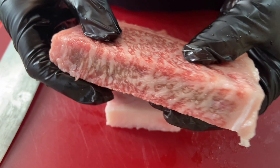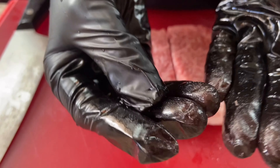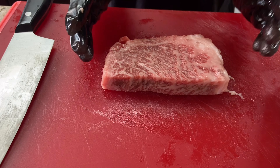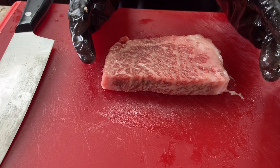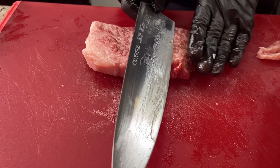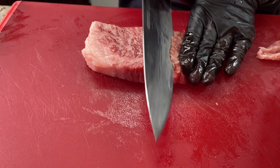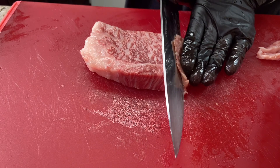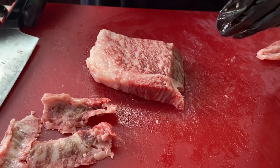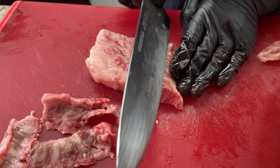I can't hold it for much longer because the fat is literally starting to melt on my hands. I'm going to set the other half aside. Now, to start, I'm going to cut diagonal cuts through the wagyu. This will leave us with some really nice pieces for sushi.